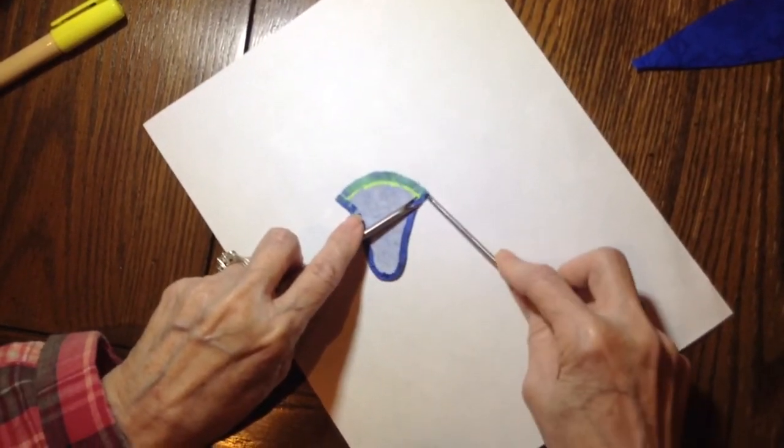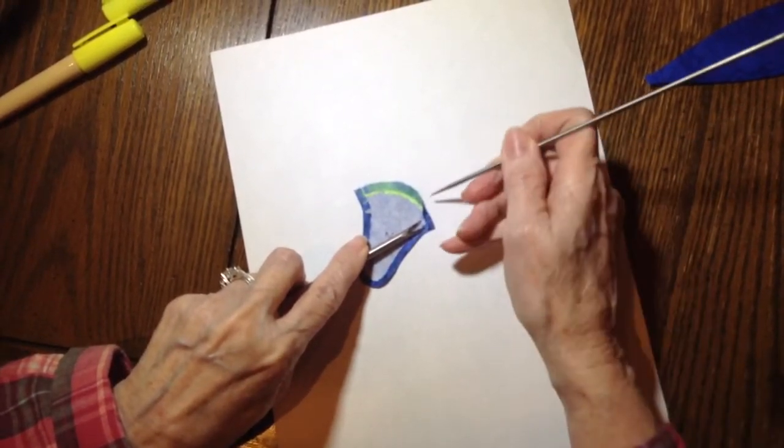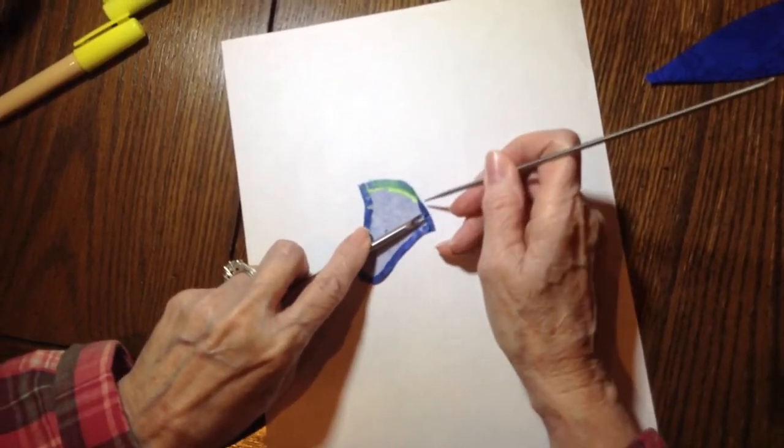Okay, pickle fork down. Roll this up, and I'm going to use the pointed end because this is a little more curved — it doesn't want to go as easily.